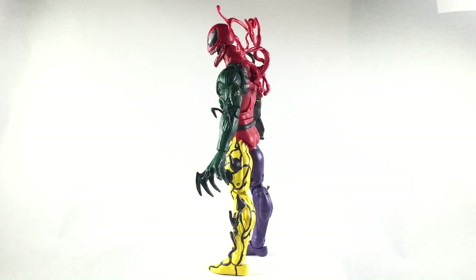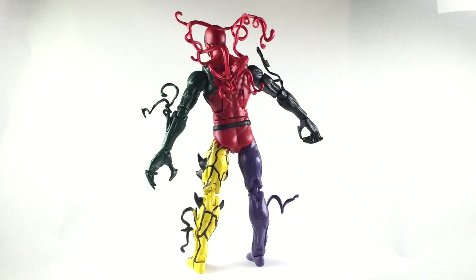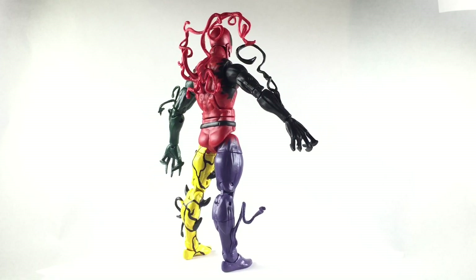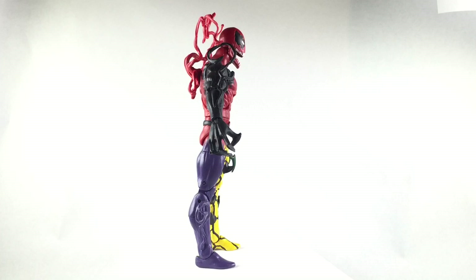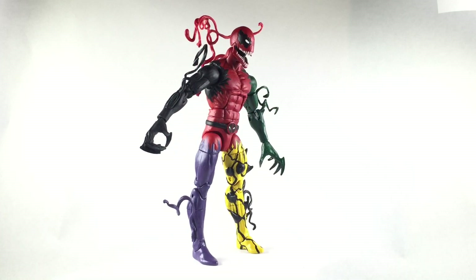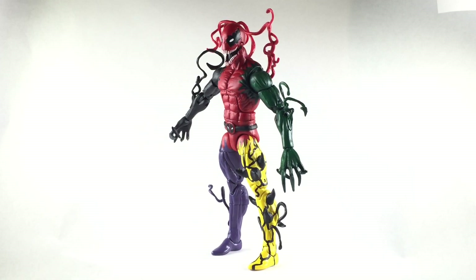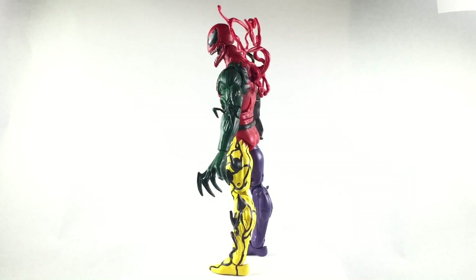I made this two times before, but he wanted me to make this one a little different. He wanted the spikes on the legs and the belt. And I said, why not? I was happy to do it. I was happy to have the SNES. He actually brought it to me before I even made the custom, and he drove down to me, so I appreciate that. I decided to add the black symbiotic lines on the yellow leg as well.